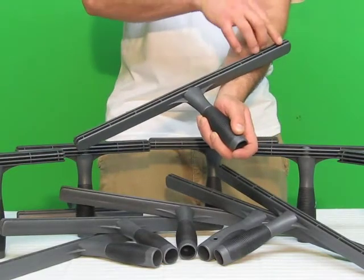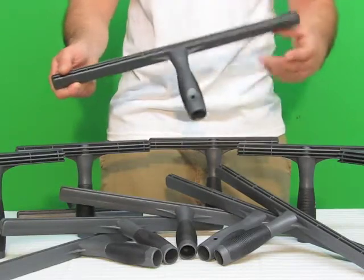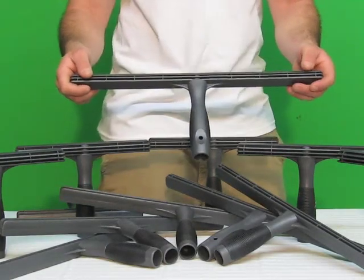This channel in here will hold a little bit of extra water for you, so you can get scrubbing a little bit longer. Available in sizes 10 inch, 14 inch, and 18 inch.